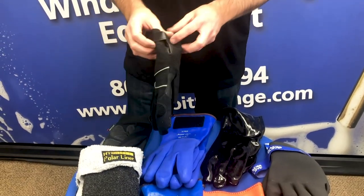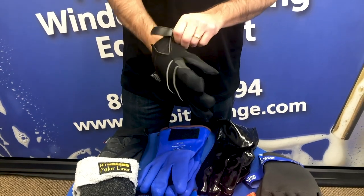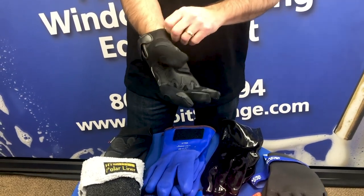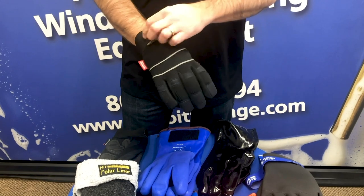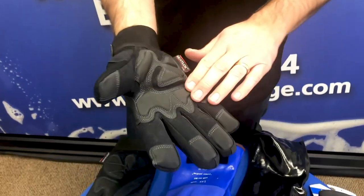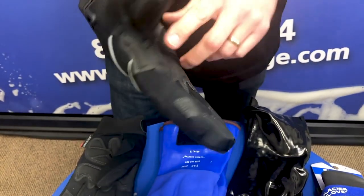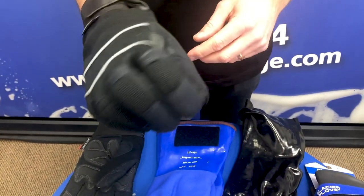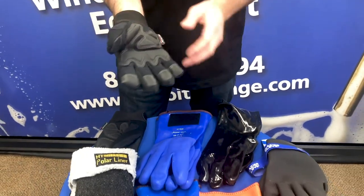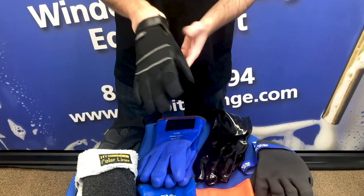Another style of glove that we sell are the mechanic style gloves — completely waterproof. These are very popular for their durability and their price point. They only come up to about here, but all of the palm, thumb area, and first finger are all reinforced, right where you tend to have a lot of wear and tear on gloves. These are very nice and very popular gloves.